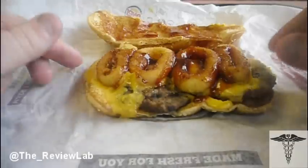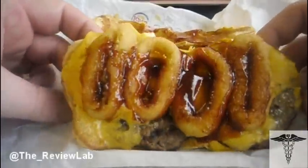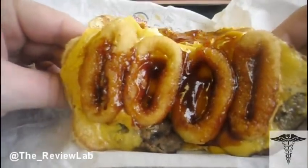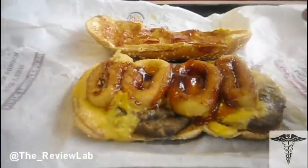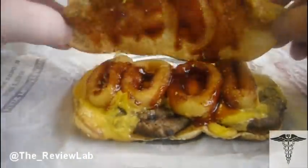You got some onion rings on this bad boy right here. Check that out. Got some sauce going. Got the cheese all layered out on there. Now that we know what it is, let's check this bad boy out — the new extra long barbecue cheeseburger from Burger King.